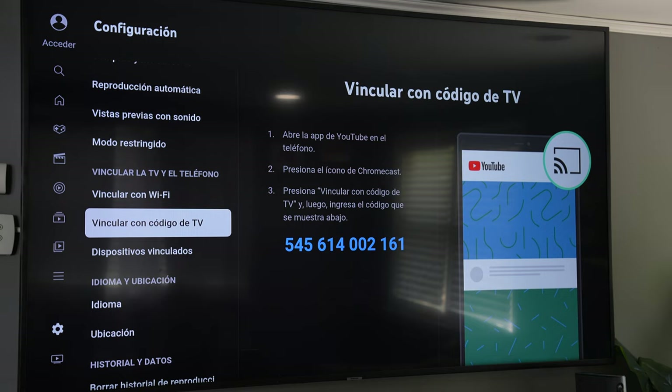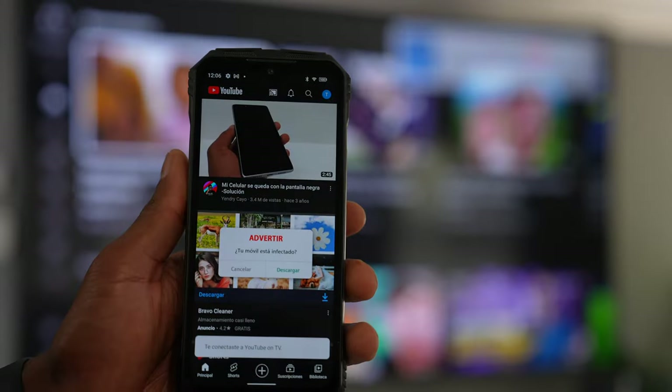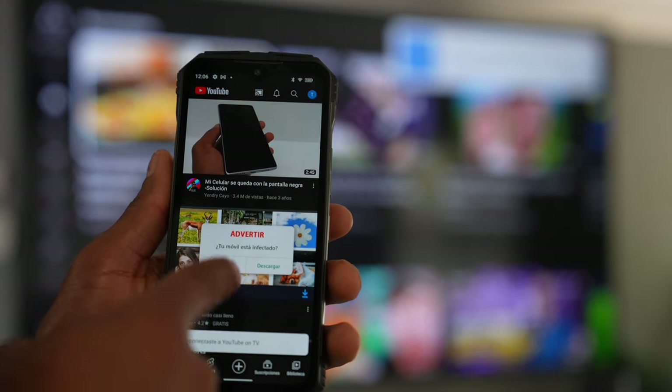Take the code that appears on your TV and type it into your phone. Then click Connect, and you're going to be able to watch your YouTube videos on your TV from your phone. If you enjoyed this video, please hit the like button and don't forget to subscribe — see you next time!